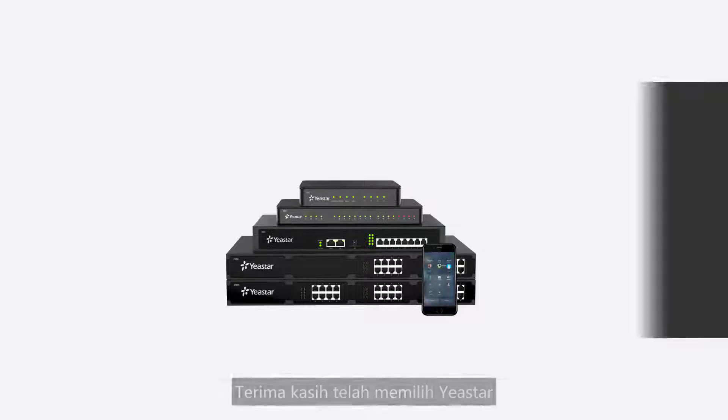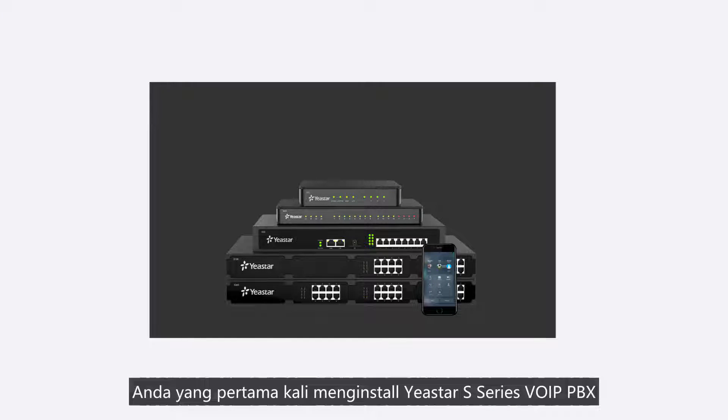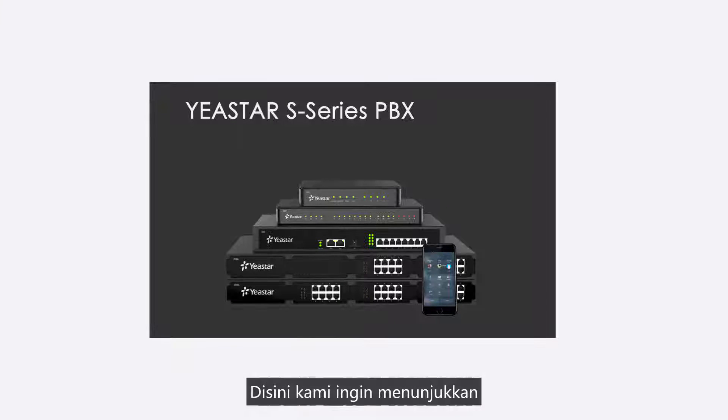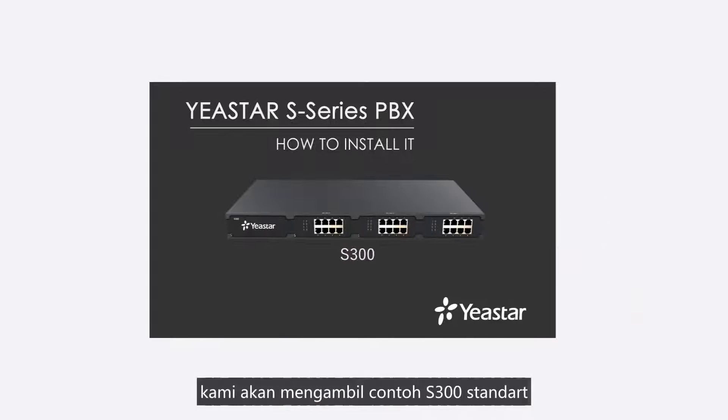Thank you for choosing Yeastar. This video might actually help you a lot if it is the very first time for you to install a Yeastar Aurus VoIP PBX. In this video, we're going to see how to install a Yeastar Aurus PBX. We will take a standard S300 as an example in the video.